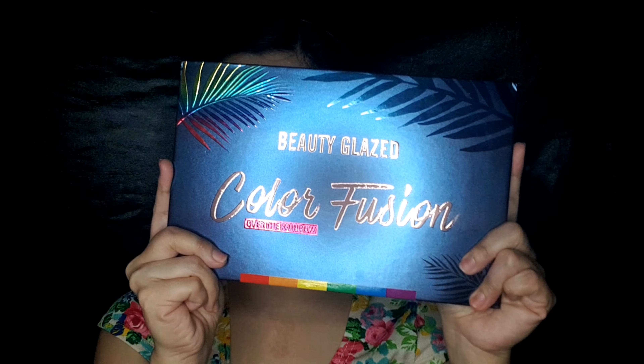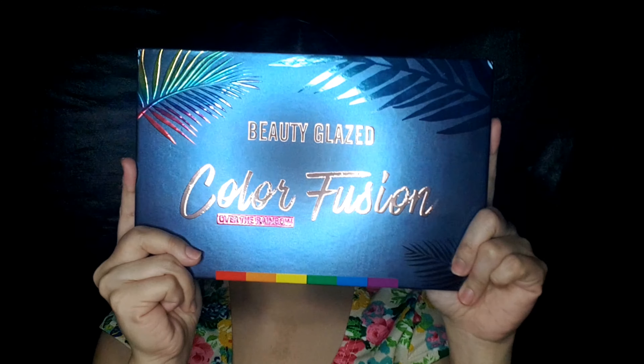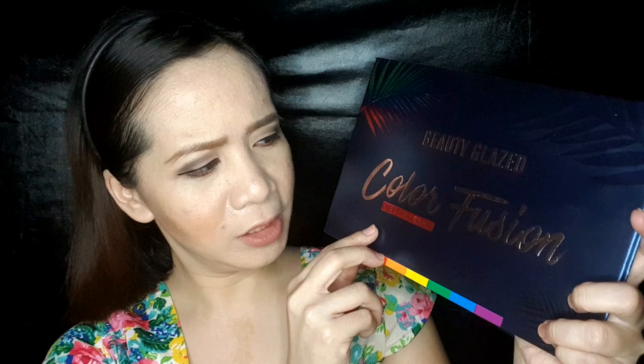Without further ado, here it is! Tada! It's what we call the Beauty Glaze Color Fusion. I wanna call it 'Over the Rainbow' — and that's what it says.